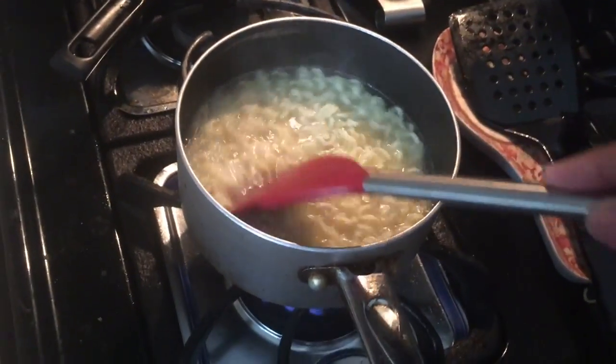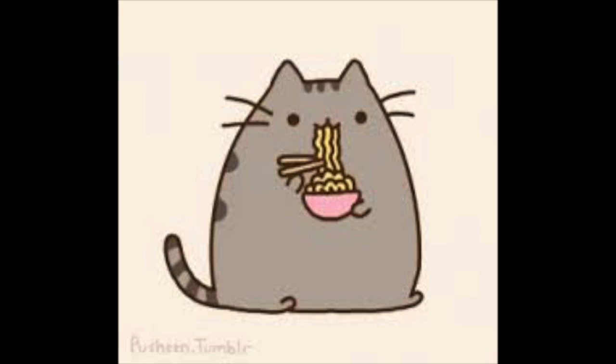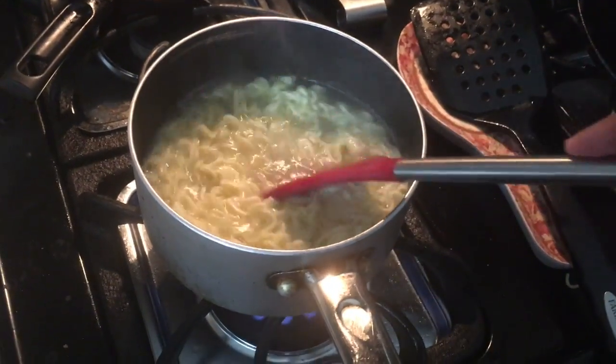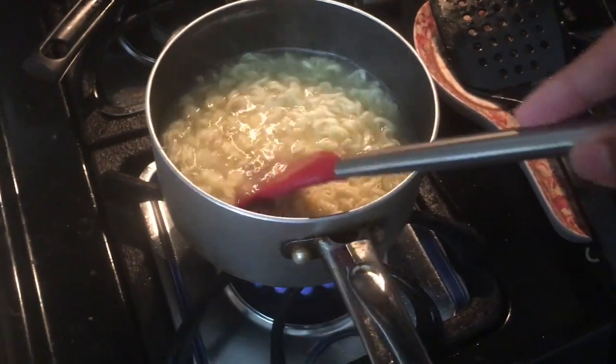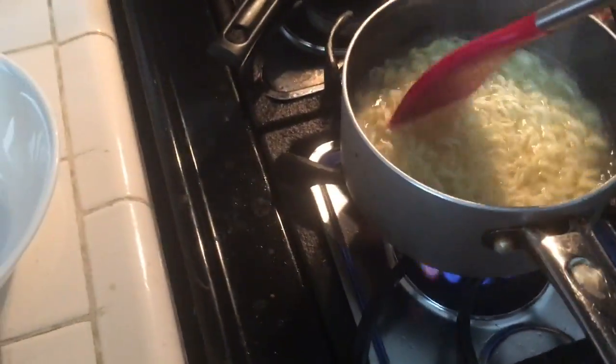Okay, we need help from Google. Hey Google, help us make ramen. I cannot help you to make ramen. Water or food — stay just below the boiling point while being heated. Stay just below the boiling point while being heated. Okay, let's stay below. Stay just below — a state or temperature just below the boiling point.